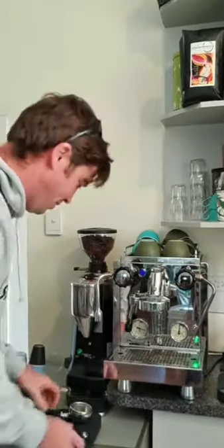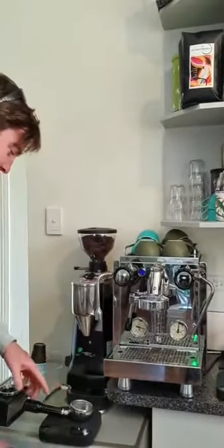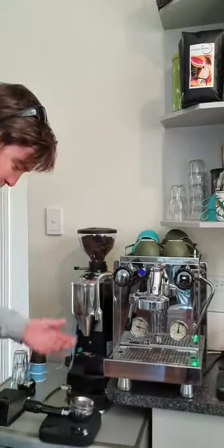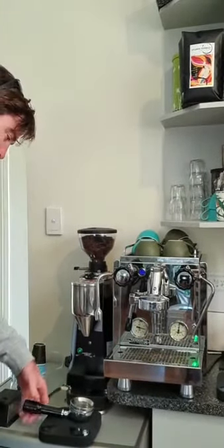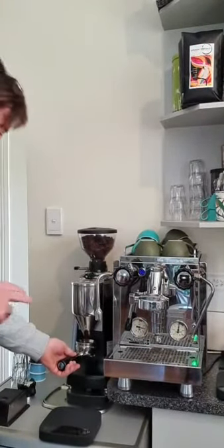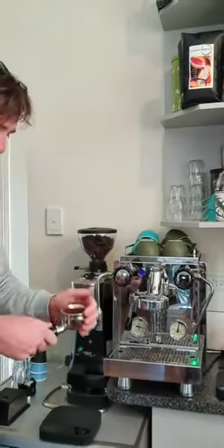First off, we weigh on the scales. I'll put this down here so you can see what's going on. We've got the scales here — zero it off. I've also got this thing that helps keep all the coffee in there — zero that off too. All I do is push the button, but to work out how much coffee actually fits in here, it's all trial and error.